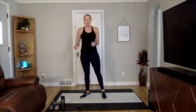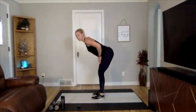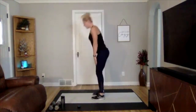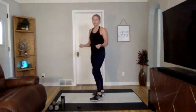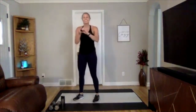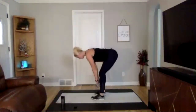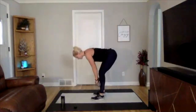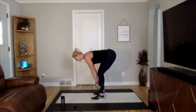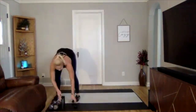Going into Romanian deadlifts next. If you have a set of dumbbells, grab those. If not, just focus on the movement: hinge your hips back, hands come down halfway down your shins, and come back up. Even without weights you should really feel this in your hamstrings — with weights you'll feel even a little bit more. Ready, three, two, one — weights come halfway down your shins, back stays flat, weights stay close. You should feel it behind your legs in your hamstrings.